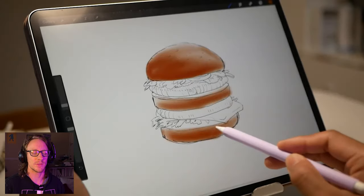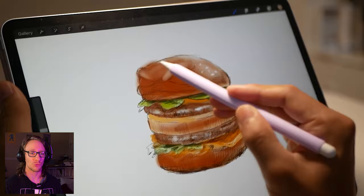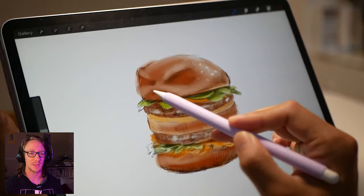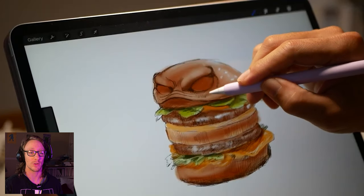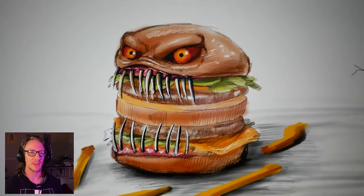Let's not waste any more time. Let's get into it. I do love how he does his sketches at the start. Days I wish I could draw. All of his drawings — you could just do a whole video on drawings like that. I want some french fries.